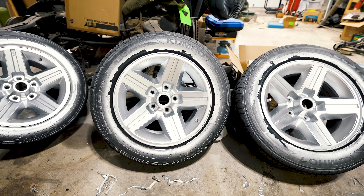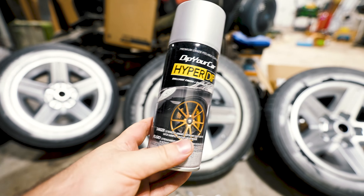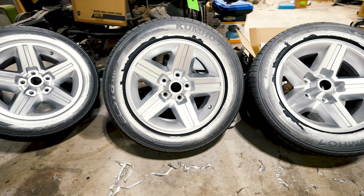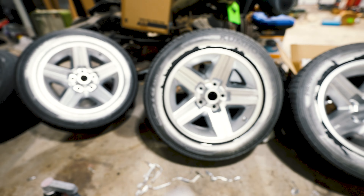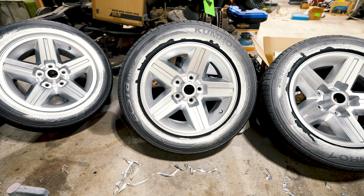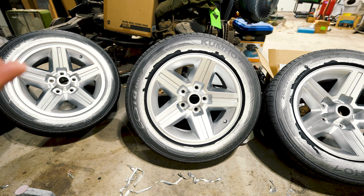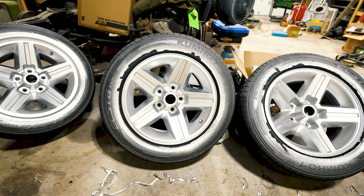Now, a few things I've learned. Number one, I ordered the kit with six of these cans. It was cheaper than getting the wheel kit. The difference between this and the kit is that they give you, in the kit, this thing called dip release and like a pre-dip spray or something that's supposed to clean the wheels.